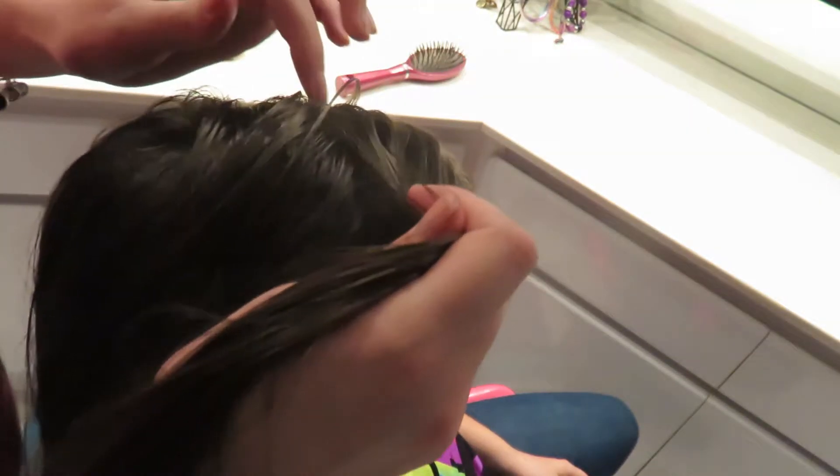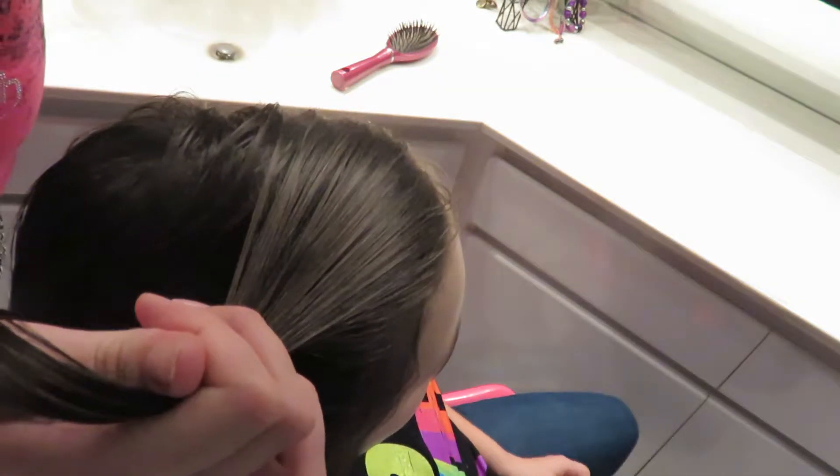Then you're going to create a deep side part on one side of the hair. Brush it all over — in the back you want about a finger length in. On the deep side-parted side, you're going to start by taking about a cube of hair and brushing that straight up.